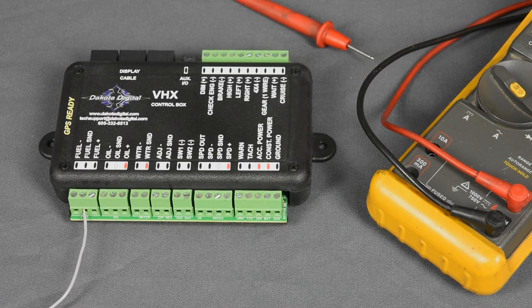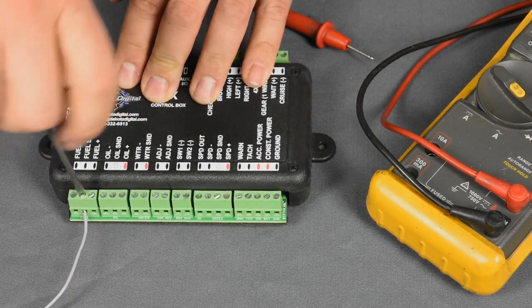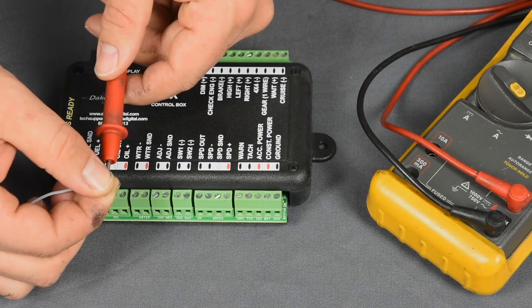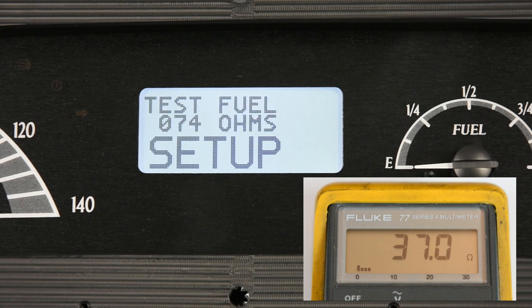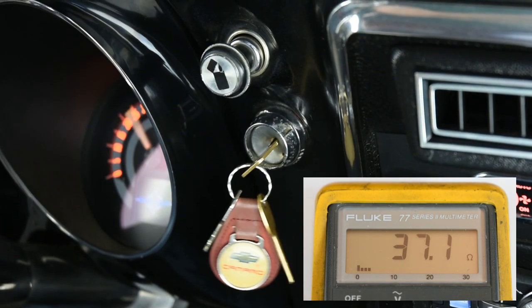If the fuel gauge reading still doesn't make sense after selecting the correct sensor, it's time to dig a little deeper. Disconnect the sensor wire from the control box and, using a quality multimeter, measure the resistance on this wire. If that reading still doesn't make sense, go back to the sending unit and repeat the test — do these tests with the sensor in the tank, as a bench test may not uncover shortcomings of the physical installation. Compare the multimeter's reading with the instrument system test feature; if they differ, it could indicate insufficient grounding or problematic wiring. If the multimeter readings change with the key on and off, that tells us the sensor ground is poor.